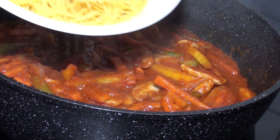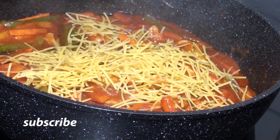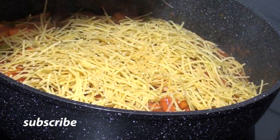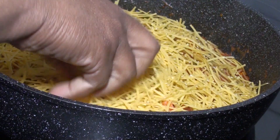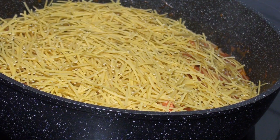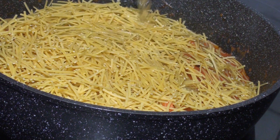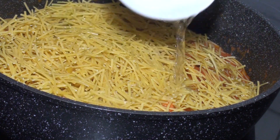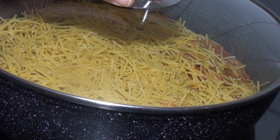I'll now go ahead and add my spaghetti. I'm using broken spaghetti, so I'll just add it in. I'll add some water, then cover it and allow it to cook.